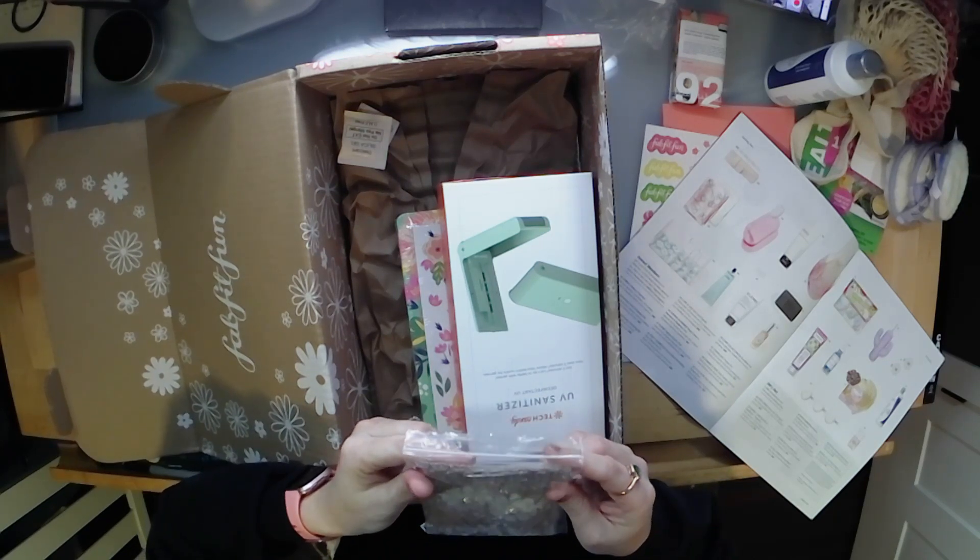Next, from Each Jewels — designed with love in New York — these look like barrettes. I cannot tell you the last time I wore a barrette. These are the Each Jewels Flower Hair Clips two-pack: 'wear these adorable hair clips for an effortlessly girly look.' They retail for $30 — very pretty, but I am just not a barrette person, so I'm probably going to pass these on to somebody I know who wears them.